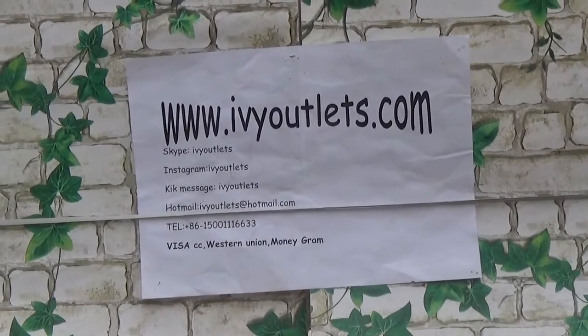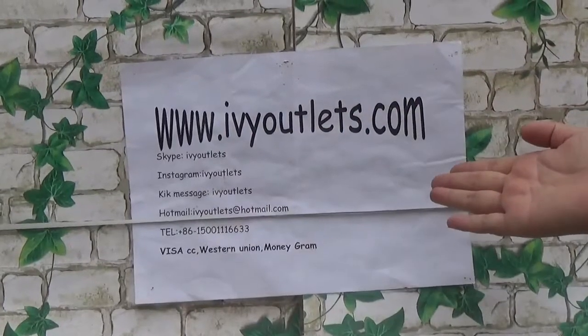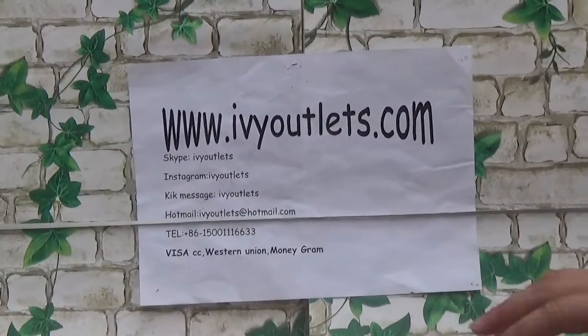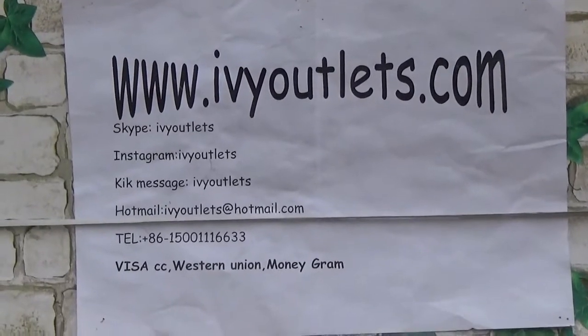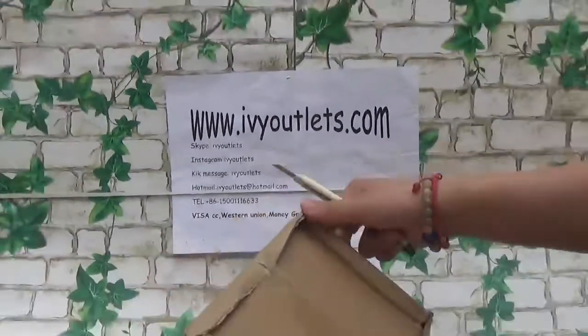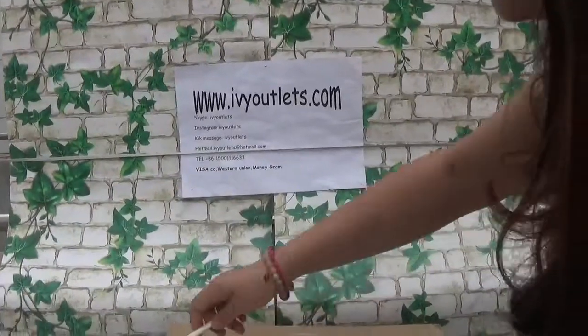Hello everyone, this is Lily from rvyautlice.com. Today I will do an unboxing video. Let me just show this package for you. Let me open it.